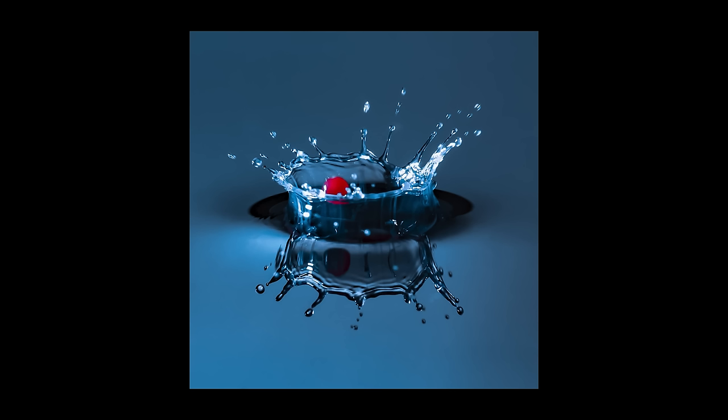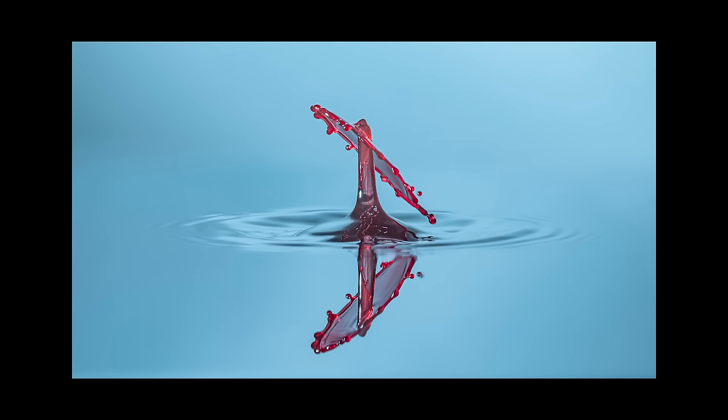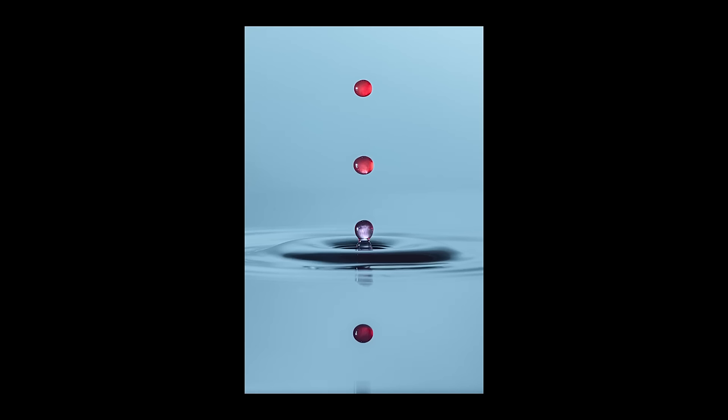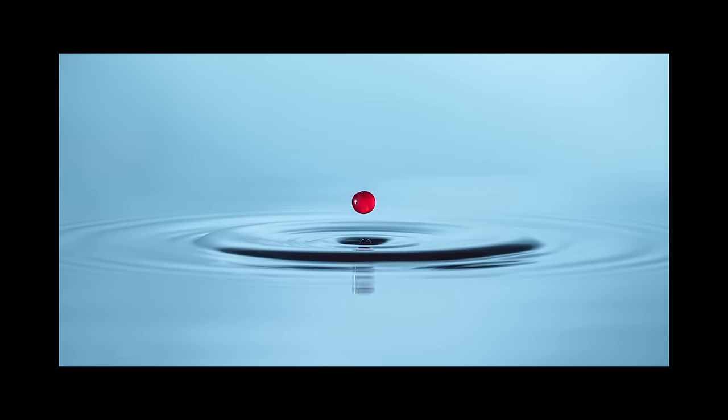It was very hit and miss though — I took thousands of images over that weekend and only a few were ones I felt were actually successful. That said, while the goal was to get a shot where two droplets collide to create a crown effect, I also love the simplicity of these other shots where there's just a red orb over the blue water. I think there's something very calming and ethereal about them, and I really like them as a result.